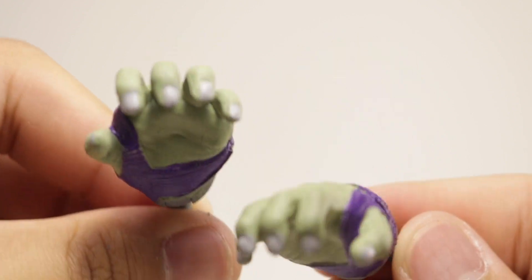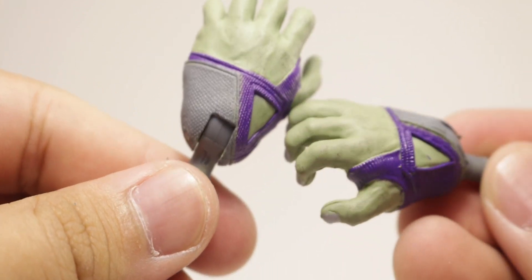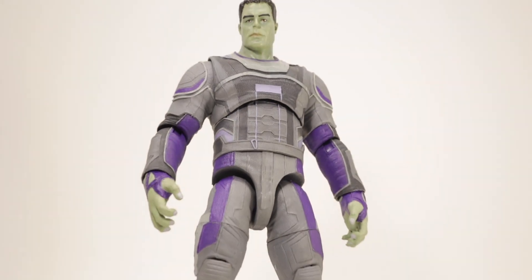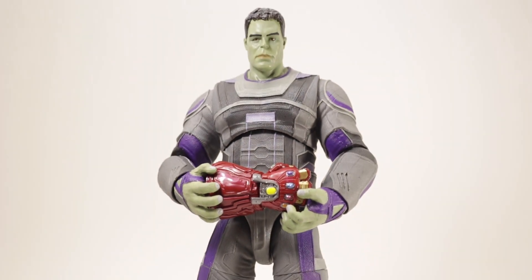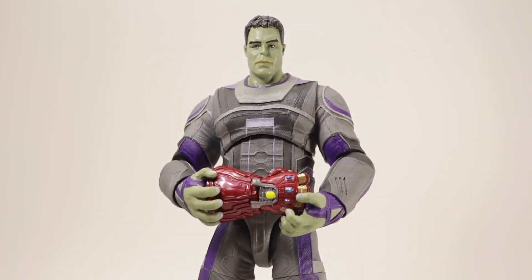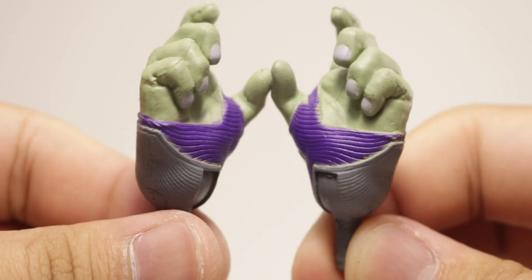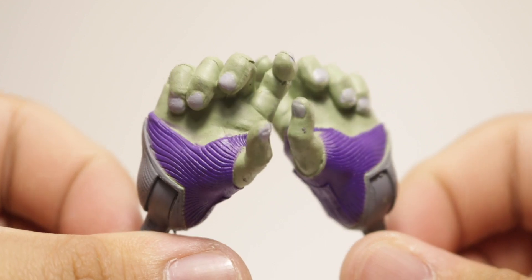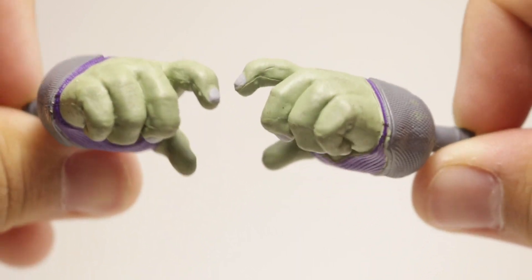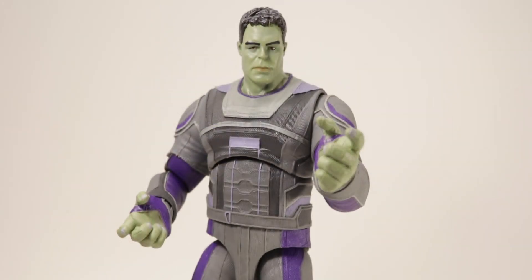For Hulk's accessories, you get one pair of relaxed hands — nicely sculpted and nicely paint-detailed on the fingernails. On the figure you can do some relaxed poses or even a gauntlet-holding pose. Next up you get a pair of gesture hands — they look like they're meant to hold something or make talking gestures. Same sculpt, same paint details on the fingernails, and this is what it looks like on the figure.